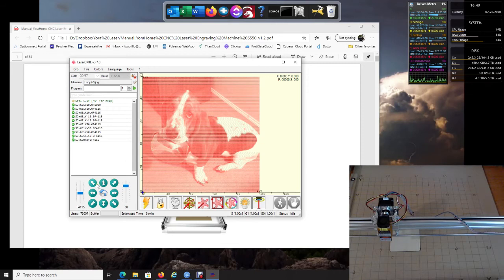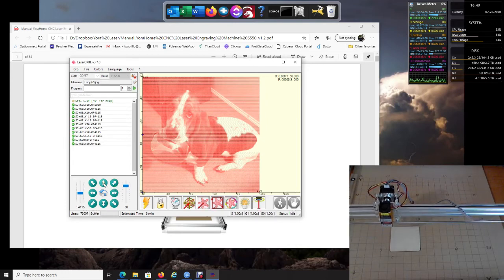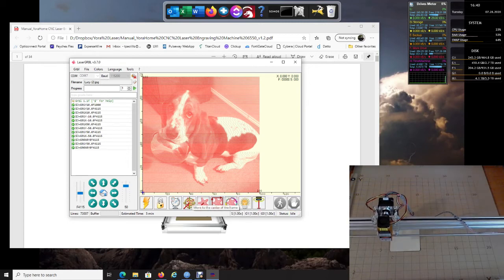Now that we know we are functioning correctly — and this is important — if for some reason you click Up and your machine does not go up, there has to be a wiring issue. I would recommend stopping right here, turning the power off, and double-checking all your connections.